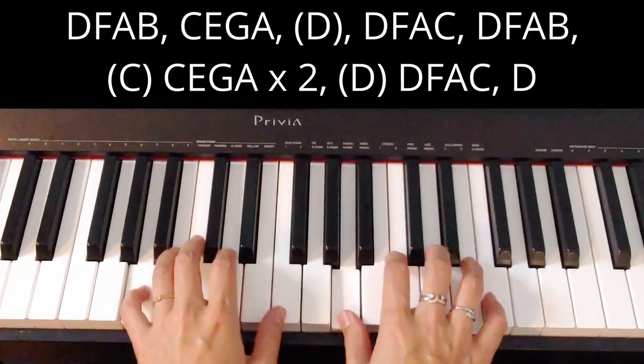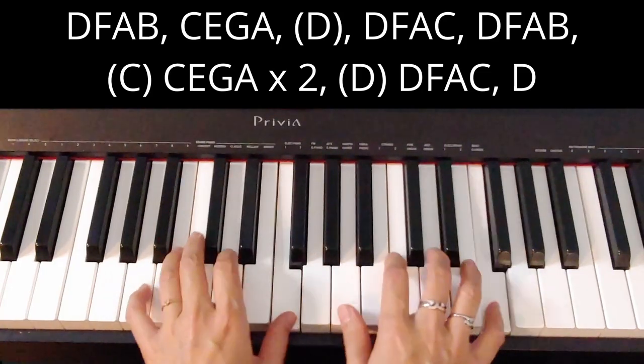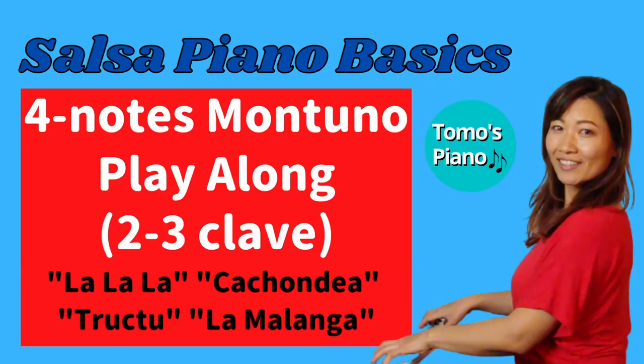Did you get the feel of salsa piano? I hope you did! Now if you want to practice more, check out my four-note montuno play-along video where you can get these four songs in a longer version. That's it for this video — I hope you learned something, and I'll see you in the next video.